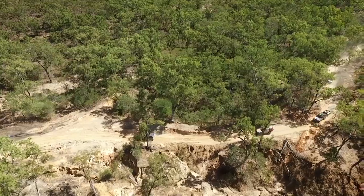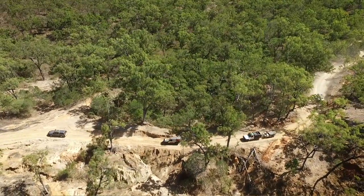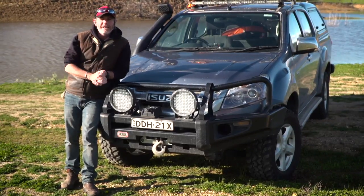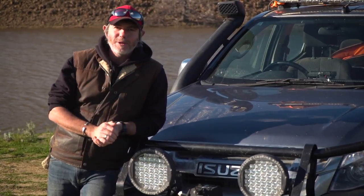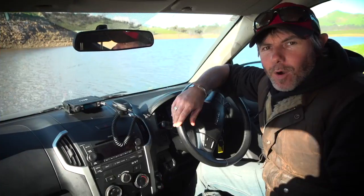Touring with mates is what four-wheel driving is all about, but staying in touch with them and listening in on the highway traffic channel is almost impossible without the use of two separate UHF units. But what if I was to tell you that there's a new UHF on the market that lets you listen in on two separate channels at the same time, but not need two separate UHF radios?